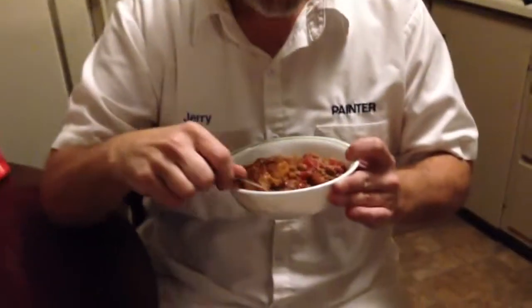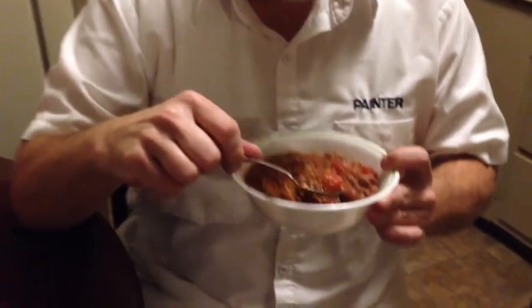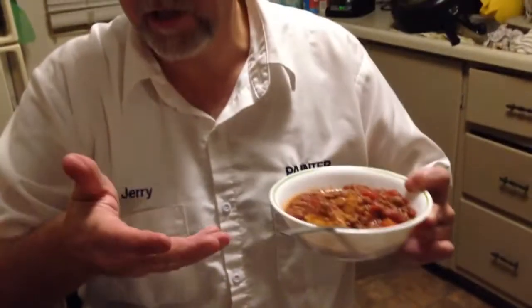This gives just a good little sweet additive to the chili — it's really good. You guys ought to try it sometime if you like cinnamon rolls and you like chili.